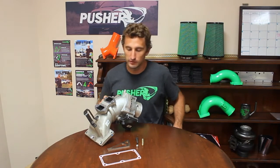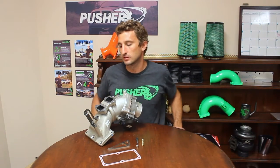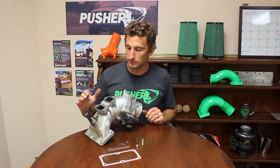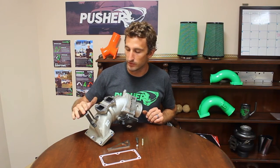Hey guys, Jacob here at Puscher. Let's talk intake manifolds, specifically for the 6.7 Cummins powered trucks. I have the OEM version here. You can see there's a lot going on with this thing — we have our engine oil dipstick tube that mounts here.